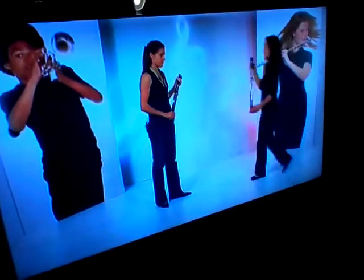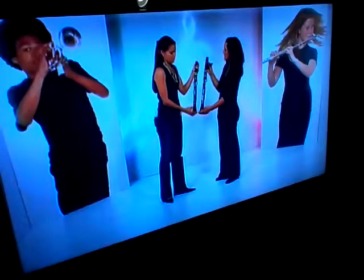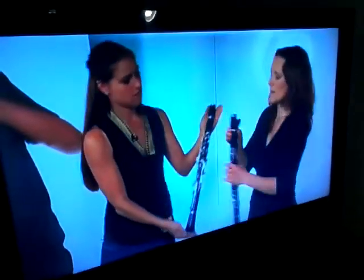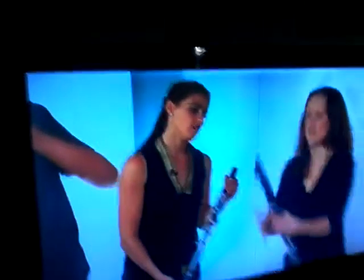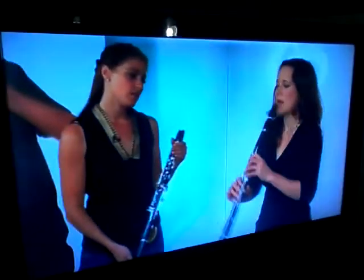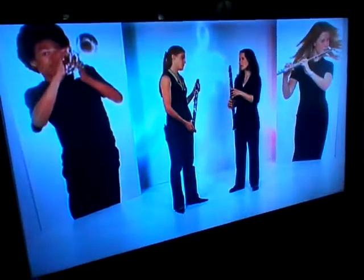Now, the A clarinet is slightly longer than the B-flat, so it sounds slightly lower. I'll play you the bottom note on the A clarinet. It's slightly lower than before. And I thought I'd play a little bit of music — the clarinet instructor piece, which is really cool.